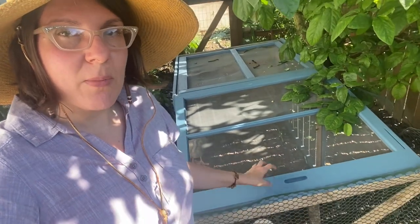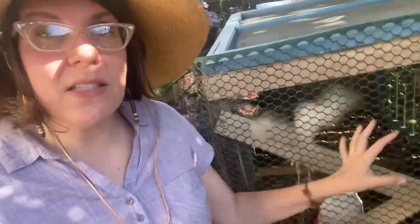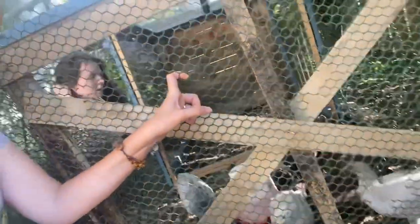It's made of old window screens and we have added some palette material and just some old fencing I had in the shed. We've made a little tiny tractor for our baby birds.